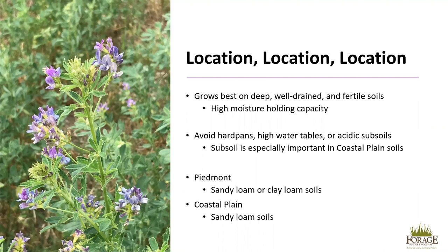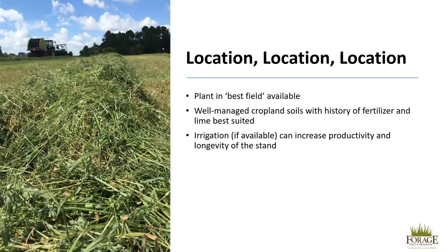In the Piedmont, soil types of sandy loam and clay loam are preferable, and in the coastal plain, sandy loam soils are preferable. Plant alfalfa in the best field available. Many times forages are planted in areas that cannot support crop or other production avenues, but this is not the case for alfalfa. Well-drained cropland soils with a history of fertilizer and lime are best suited for production. Irrigation, if available, can increase productivity and longevity of the stand.